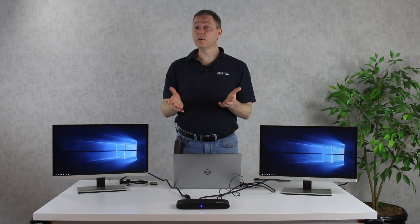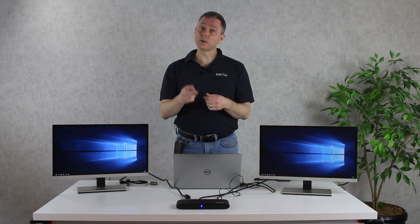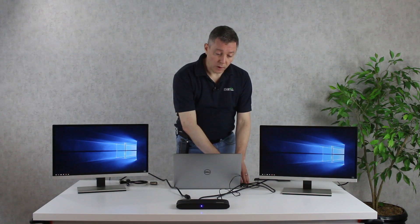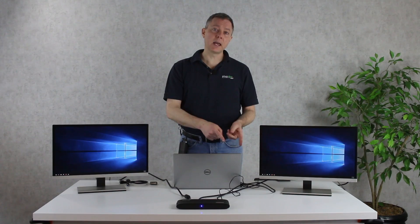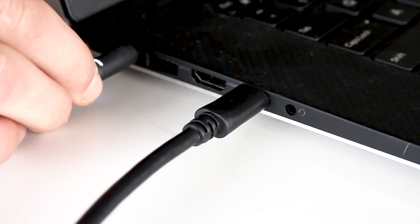One important thing to note about any docking station that connects through standard USB-A is that it can't charge your computer, and this docking station doesn't do that either. So it just means that you'll have two cables going back to your laptop — one from the dock connecting up all of these devices, and then a second cable which is your laptop's own power supply.